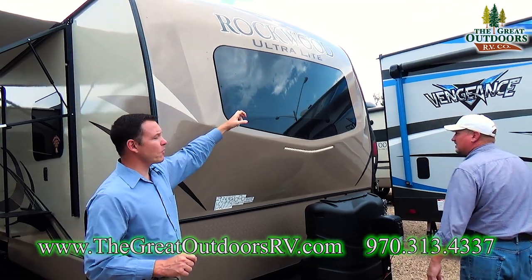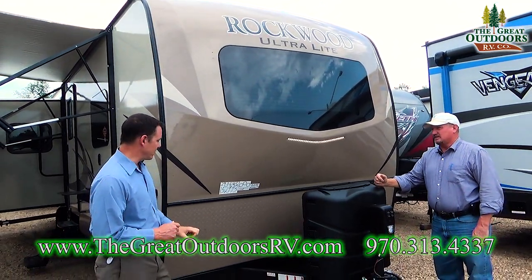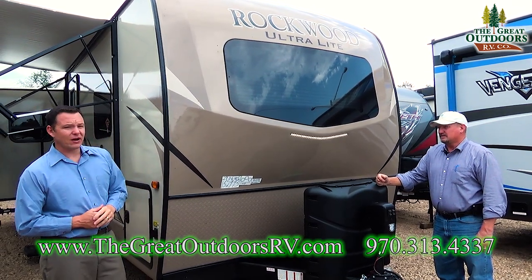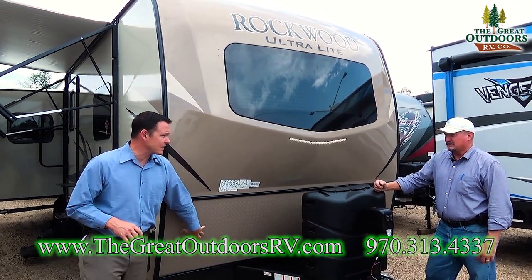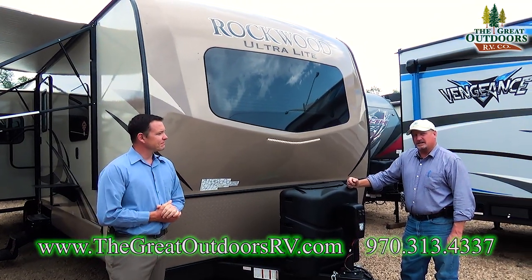You also now have the automotive-style windshield or glass on the front, which is nice, and then diamond-plated front so that all your mud, rocks, and everything are hitting right there — it's not going to scratch it all up. We're going to try and cover it all for you.